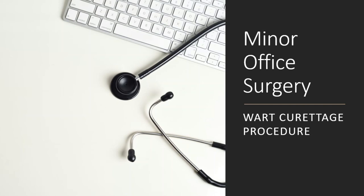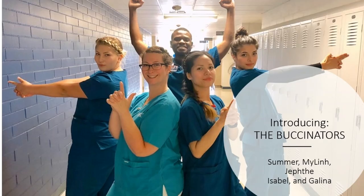Today we will be performing curettage on a wart, a minor office surgery, starring the Buxinators.